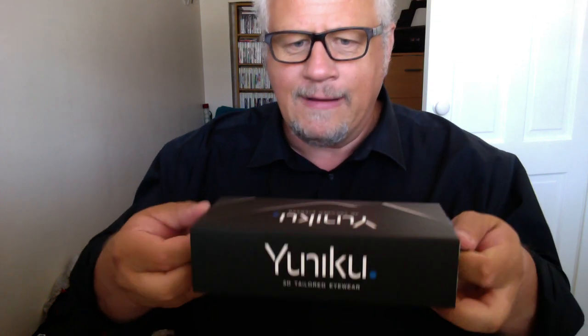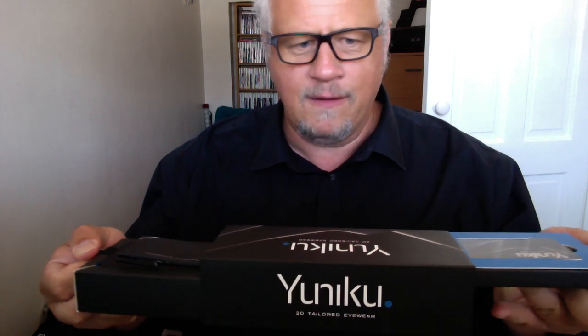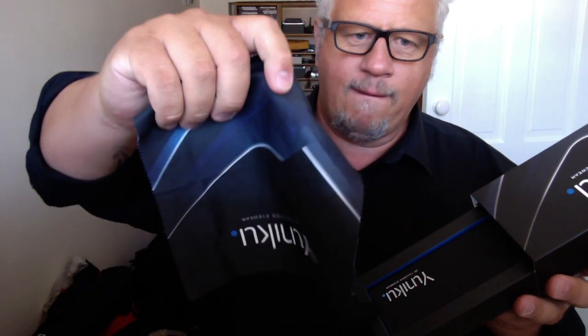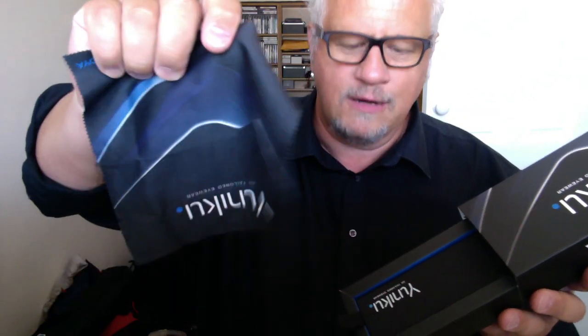There are lots of little tabs to pull and when you pull them, one side comes out one way and the other comes out the other side. There's a little card here with my prescription on it that I can keep for future reference. And then in the bottom section there's a beautiful Uniku cleaning cloth for cleaning the lenses.